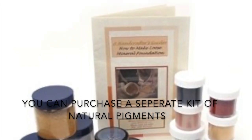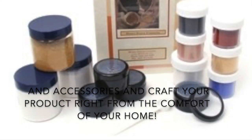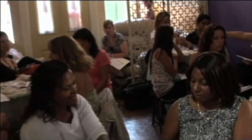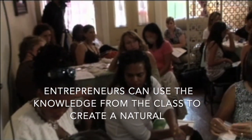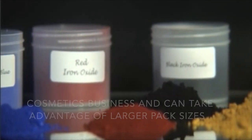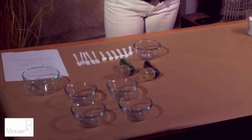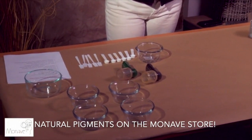You can purchase a separate kit of natural pigments and accessories and craft your products right in the comfort of your home. Entrepreneurs can use the knowledge from the class to create a natural cosmetics business and can take advantage of larger pack sizes of natural pigments on the Monave store.